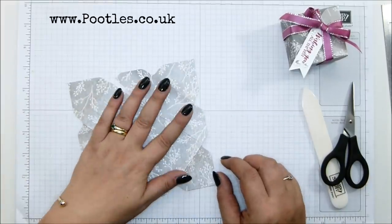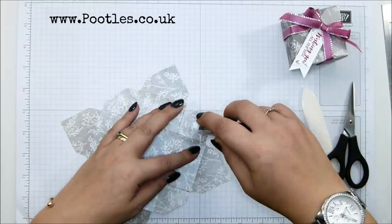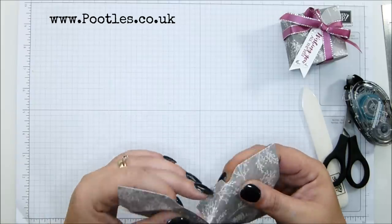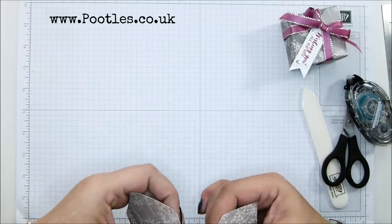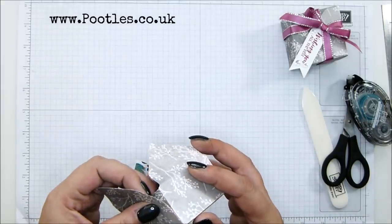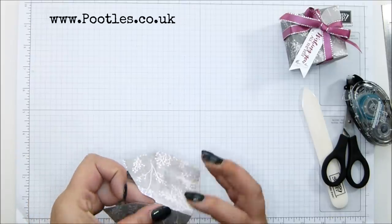Let's get some adhesive on here. I'm going to use my snail. If you're doing a card stock version of this, don't use snail — it won't be strong enough. The snail with paper to paper in these boxes actually works very well. There's something in the frosting of the paper that makes snail stickier than normal. But if you're doing card stock, snail wouldn't work — use a stronger adhesive.